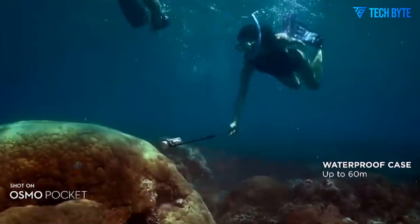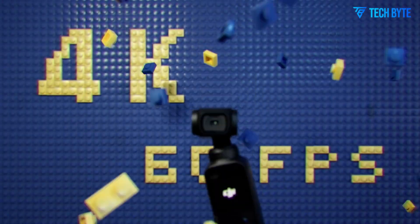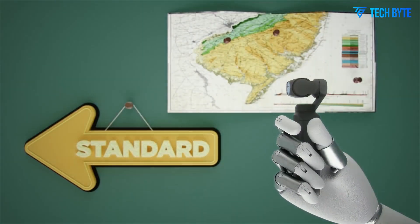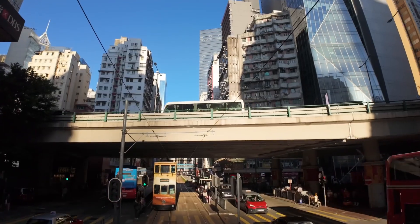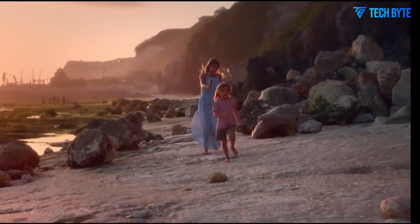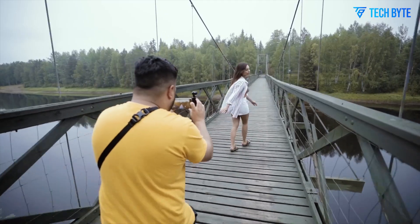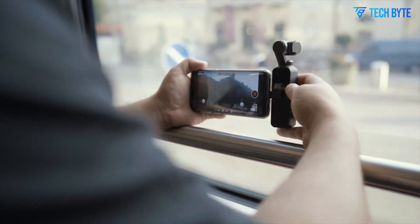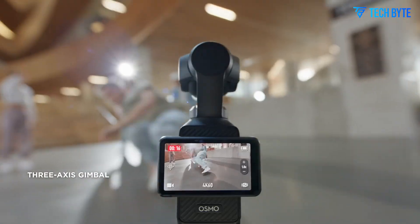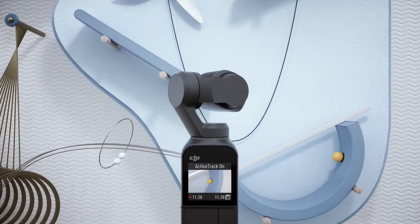When you add it all up — the larger rotating screen, improved grip, professional-grade sensor, cinematic video features, fast autofocus with eye tracking, smarter ActiveTrack, better heat dissipation, and rapid charging — the DJI Osmo Pocket 4 starts to look like a serious contender, not just in its category, but as a primary camera for many creators. These upgrades aren't just about keeping up with the competition; they're about pushing the boundaries of what a compact, handheld camera can do.